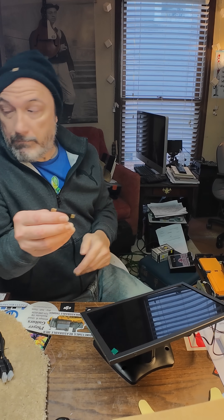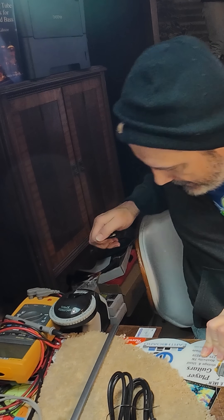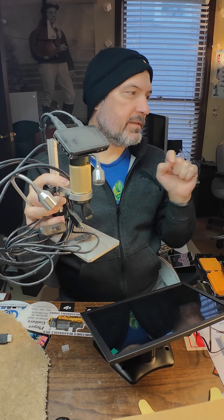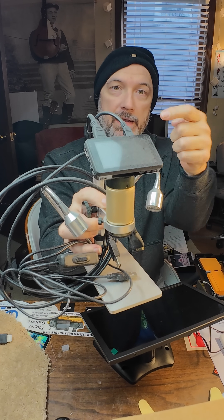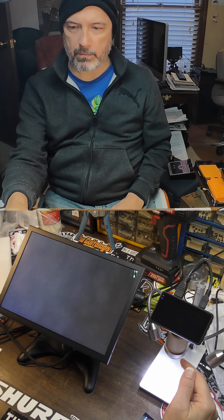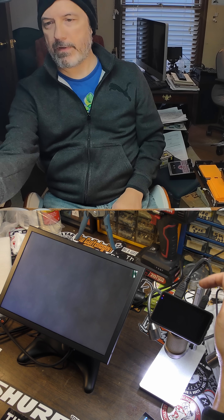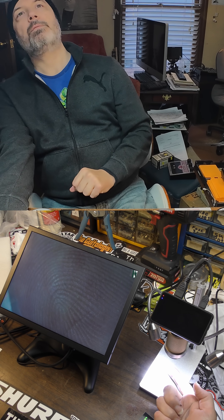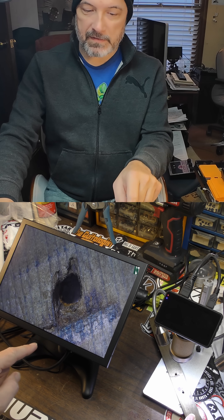We're going to test this monitor with this little microscope — you can see it's covered in dust because I have a larger one and I never use this thing. The monitor on the microscope is really small and you can't see much on it, so we're running the microscope output via HDMI into this larger monitor. I need to wash my hands apparently.